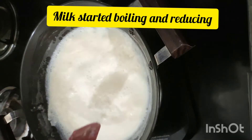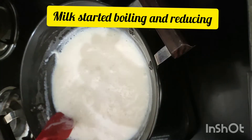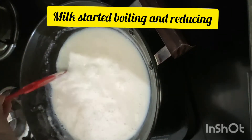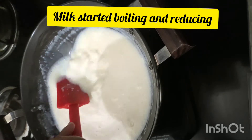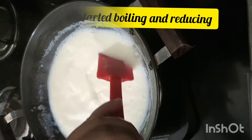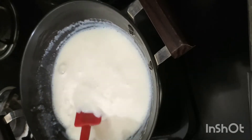It's almost 15 minutes and it has become half. The color of the milk started changing — it looks a little bit caramelized.